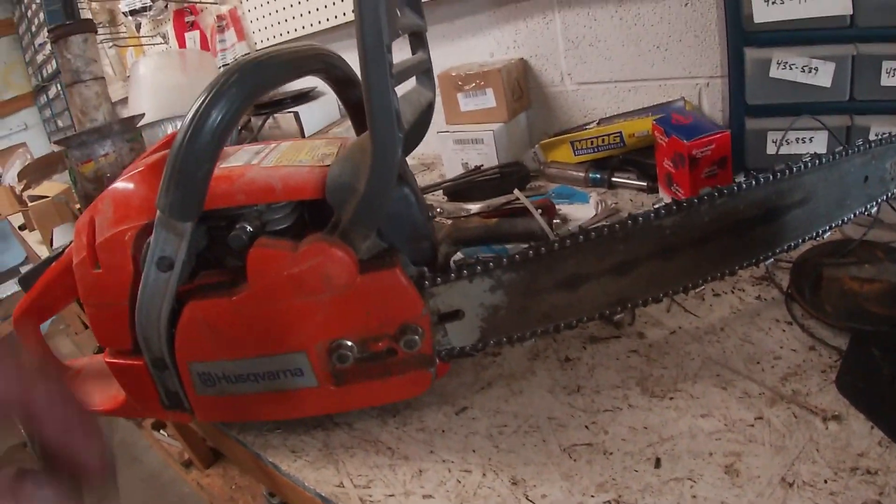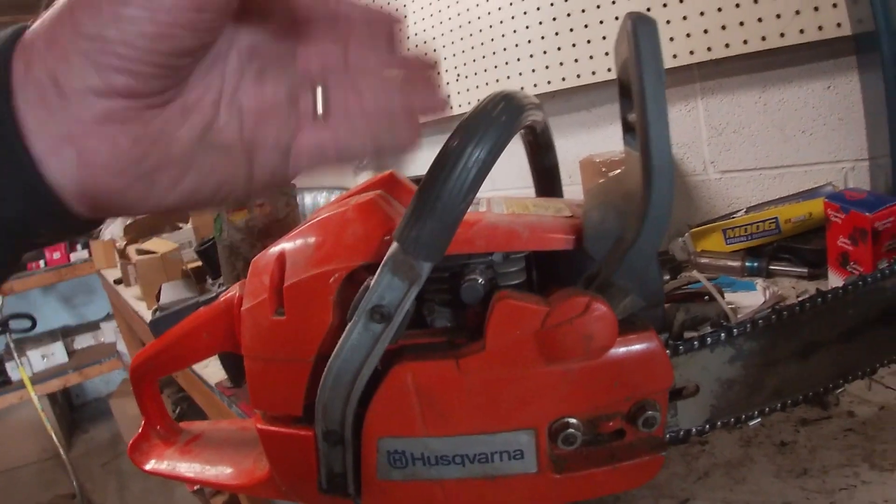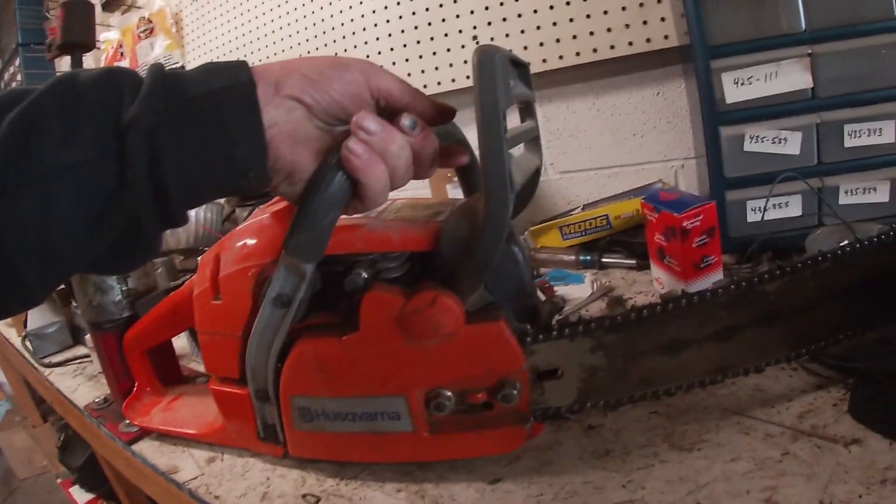We know this is the chain and this is the bar. With this mount — and I'll tell you right now, every model is different — this video is basically just about the 350.